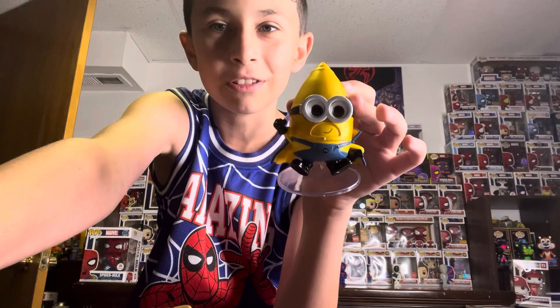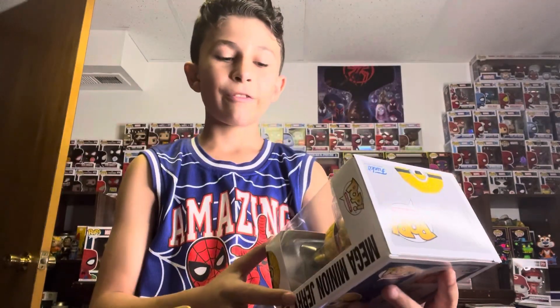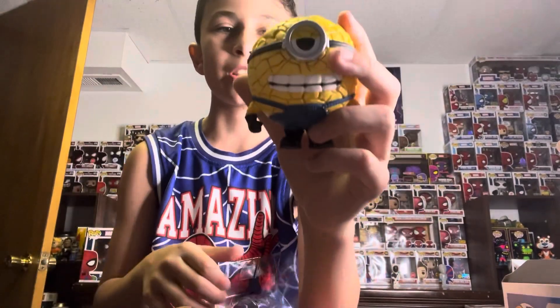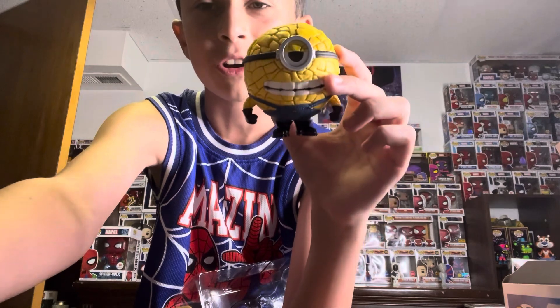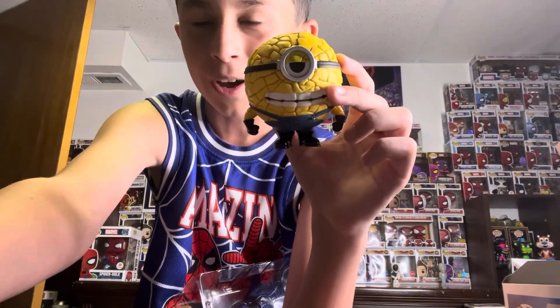My second favorite is Mega Minion Jerry. Funko Pop has a weird texture on it because he's like a rock — what a weird texture. He also kind of looks like corn, if you know what I mean. This looks really cool as a Funko Pop because his power is just to smash through things — he's like the Hulk of the Mega Minions. His suspenders kind of things are hard to fit on him because they're using the same size as a normal Minion.